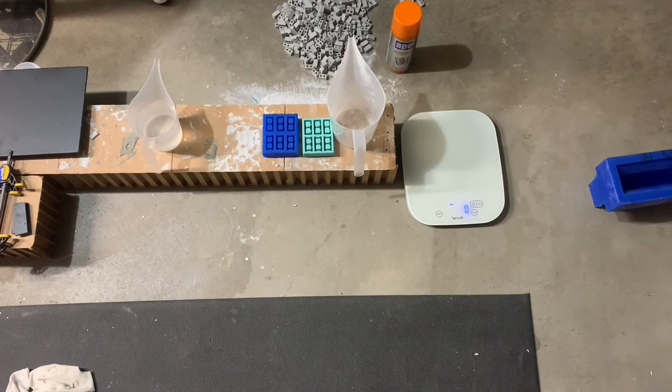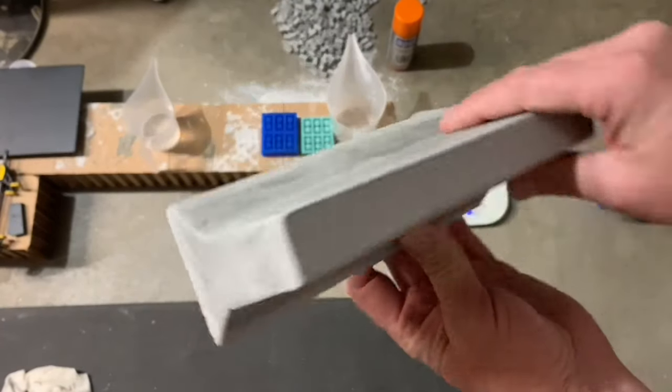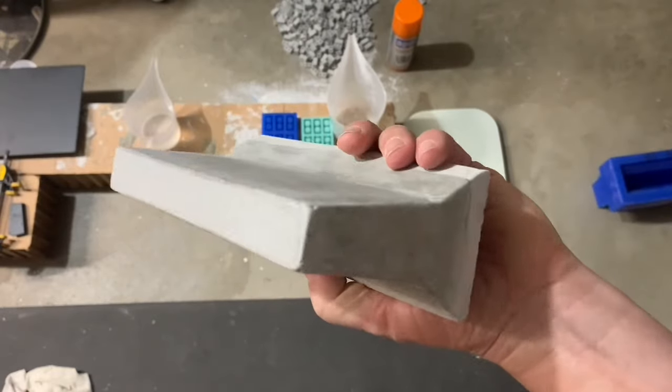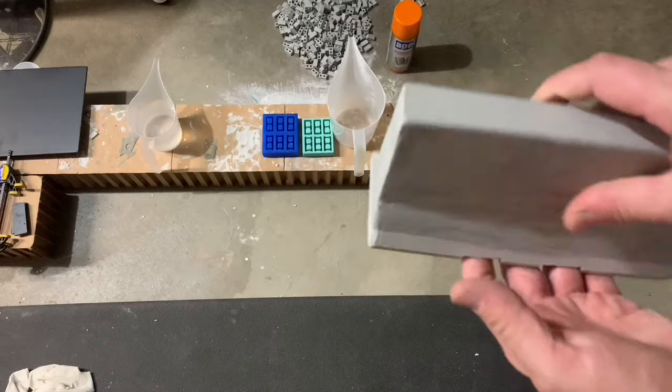Hello everybody. I decided on this video to show everyone my jersey barriers and the mold I use — same materials I use for the bricks — but I'm going to show you my mold and what I do for these jersey barriers.